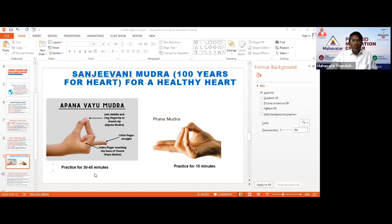For anybody who has ailments or diseases, they should practice 30 to 45 to 50 minutes at one shot, followed by Prana Mudra for 15 minutes. Any Mudra practiced followed by Prana Mudra increases that Mudra's effectiveness.